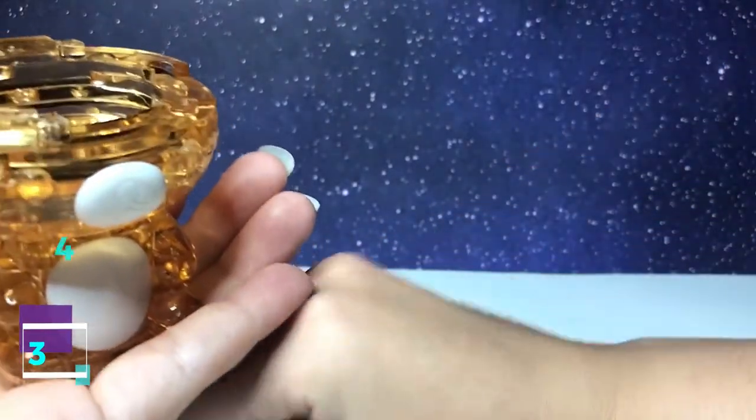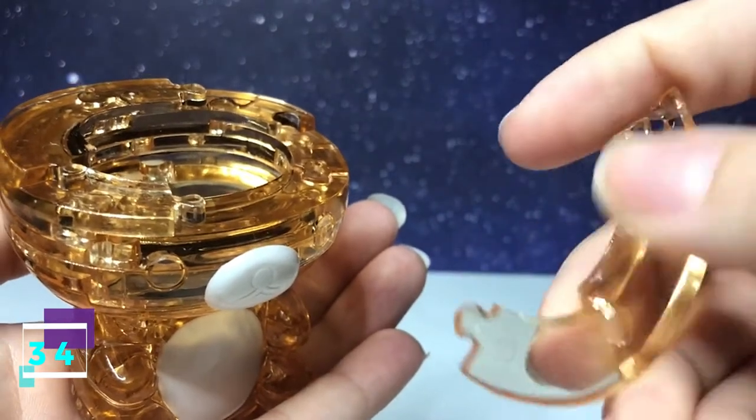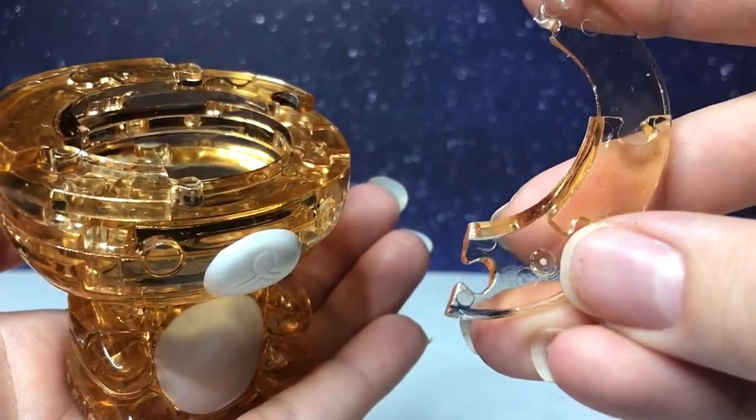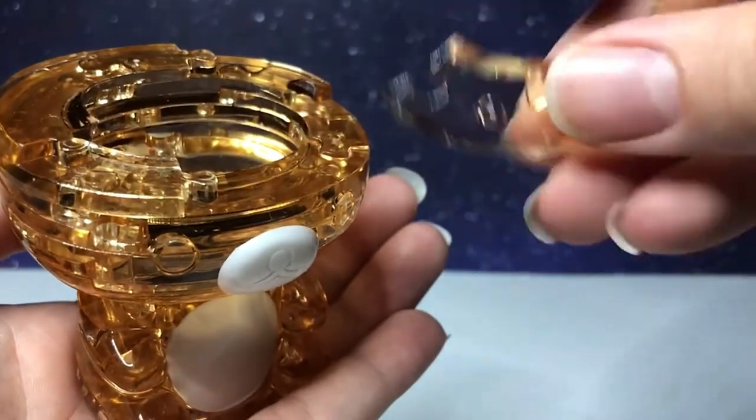Step number 34 is this piece. It has one going out, one going in, slant right there. Flip it over — it has two going in. With this side facing upward, it's going to connect along the bottom right.